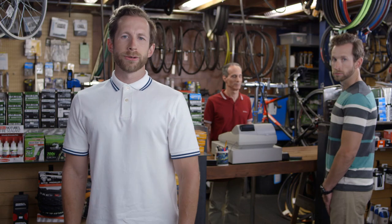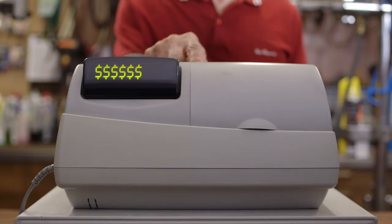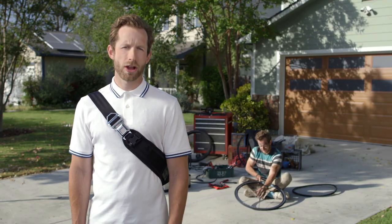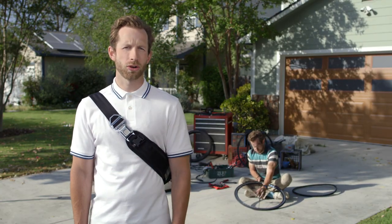I used to be just like you, shelling out big bucks for tubes and tires, regardless of how bad the damage was. Occasionally I'd even try it on my own — maybe you do too if you're into that whole self-punishment thing. Not the cleanest job in the world either. Basically, I murdered my bike.